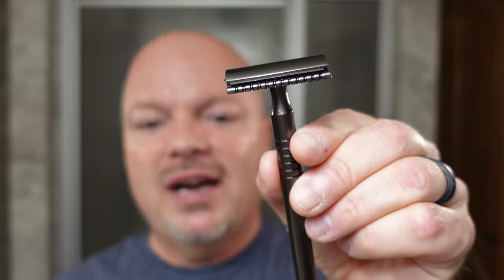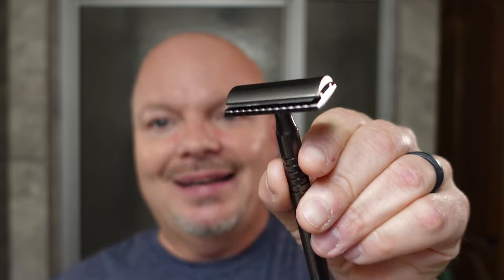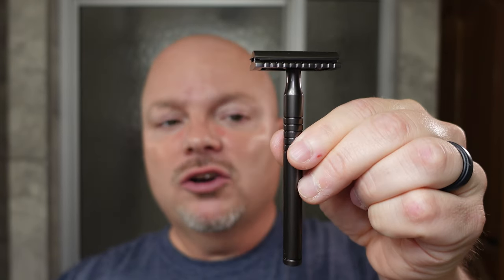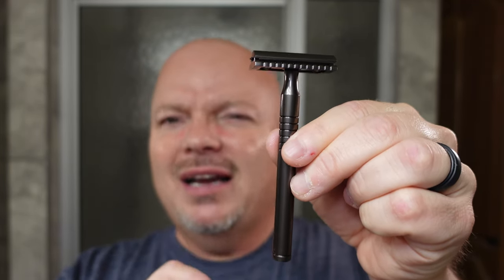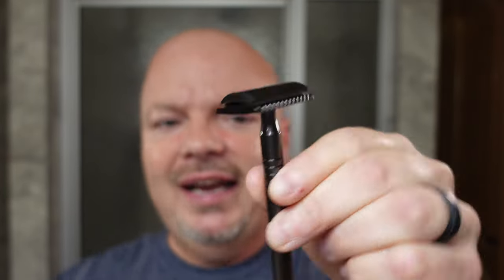Here's the Garand. Comes to you for $26 from HC&C, and we have a Gillette Nacet blade in there. The handle on this is about four inches long, a little longer than I like. Honestly, I like mine three to three and a half inches. But it does feel good in the hand. It's got a nice weighty brass handle, and we look forward to using this razor today. Let's get into it.